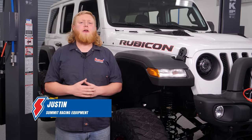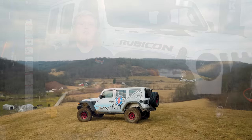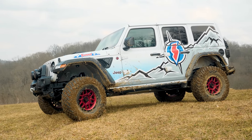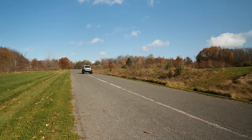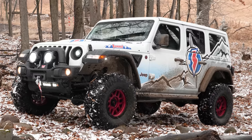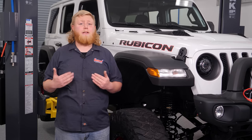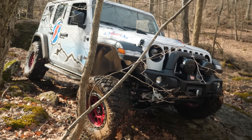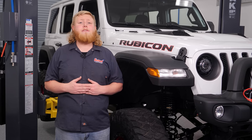Hey guys, it's Justin here, and here we are back at it with another update on our project Jeep Wrangler build series. Over the course of a few weeks we've been making some smart upgrades to this Jeep Wrangler Rubicon JL to give it some more off-road capability without sacrificing its day-to-day practicality. Today we're talking all about trail protection. When most folks think trail protection, they often picture big tube bumpers and rock sliders, but we're heading somewhere way more important — we're focusing our attention on protecting this Jeep's engine, drivetrain, and chassis.